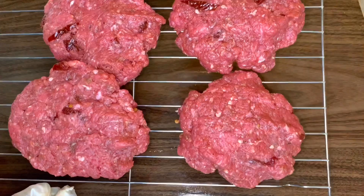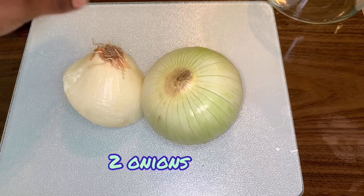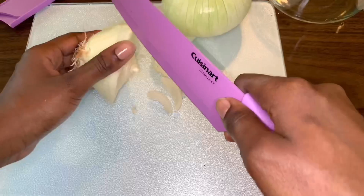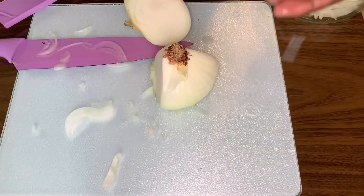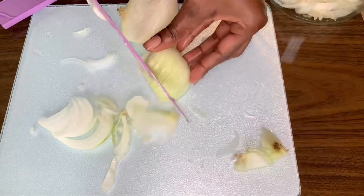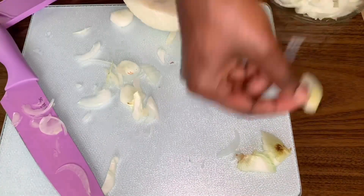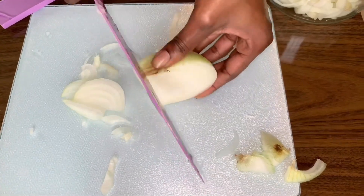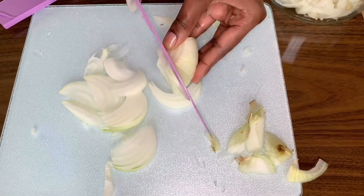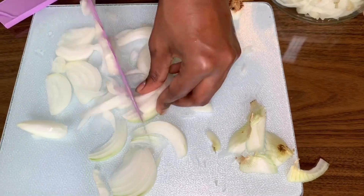After your burgers are made, place them to the side and allow them to marinate. In the meantime, we are going to move on to the caramelized onions. Because your onions will be reduced during caramelization, I would recommend using two whole onions. You are going to want to cut your onions into thin half-moon shapes. Try your hardest to cut them into evenly-sized pieces, though at the end of the day they are going to be cooked down.